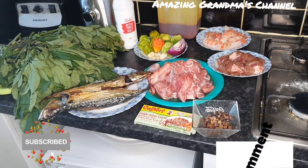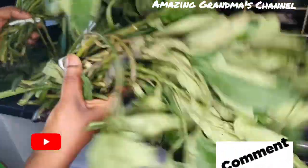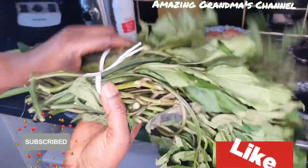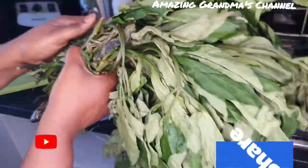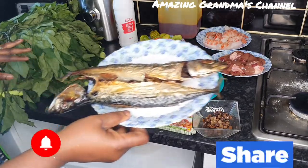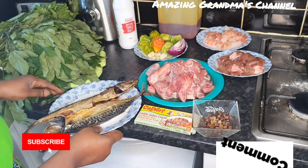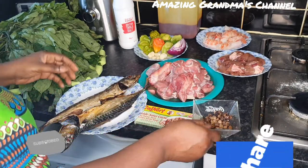The ingredients I'm going to use for the pumpkin leaf soup: here are the fresh pumpkin leaves — look at this, very fresh. For the protein, I'm going to use smoked mackerel.